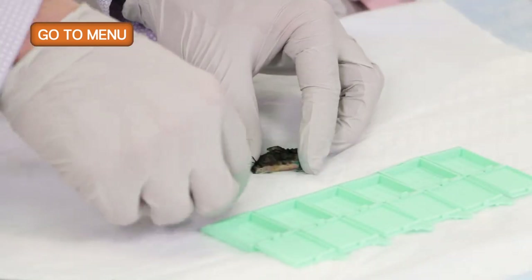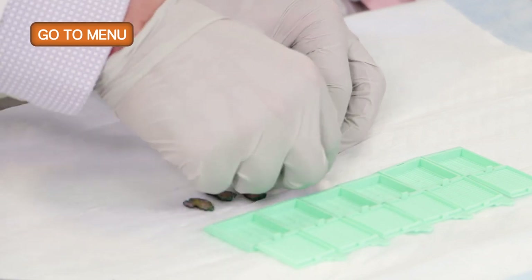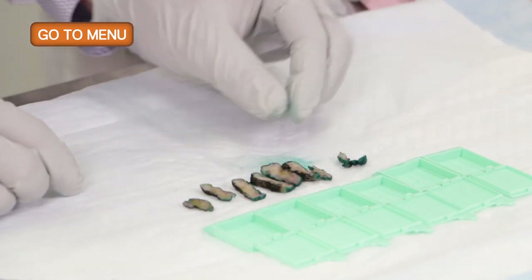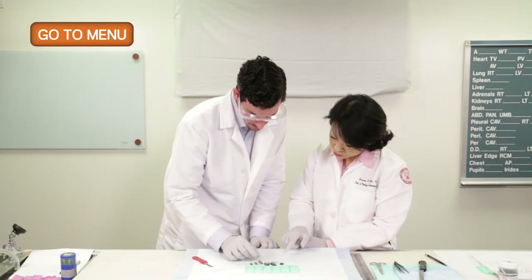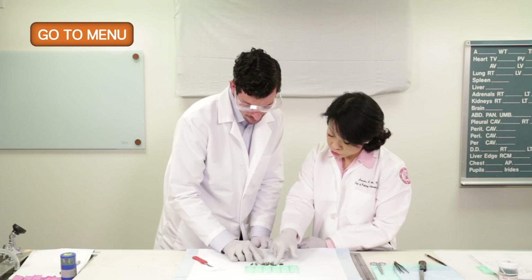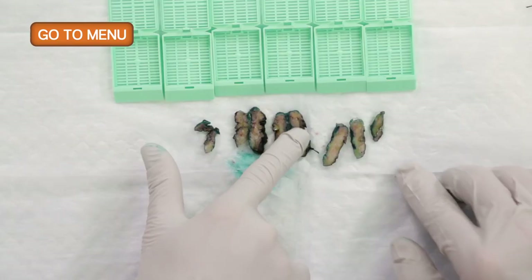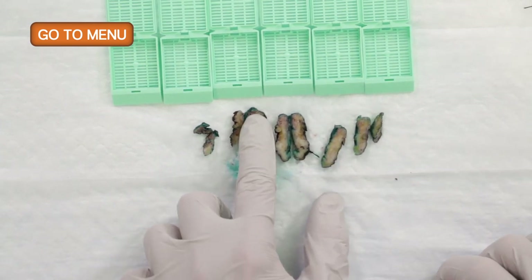We can see that this specimen is composed of fibroadipose tissue, mainly a fibrous component, and we don't see anything that really looks like lesional tissue. Just like the main lumpectomy specimen, we want to use our fingers to confirm there is no localized firmness suspicious for residual tumor.